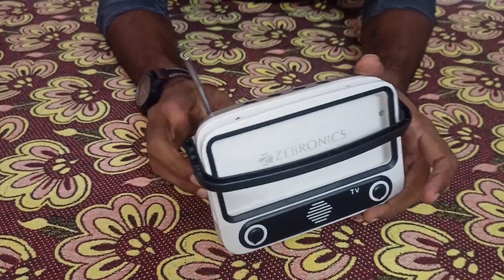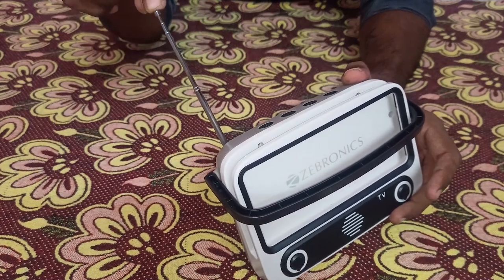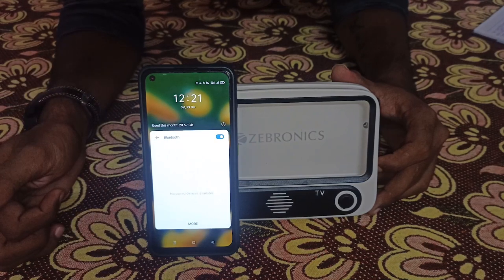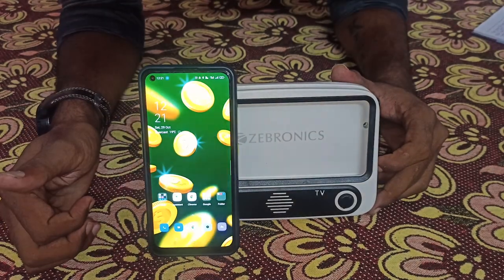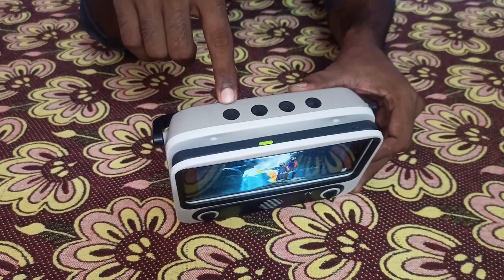This gadget has a radio function too and has an antenna on its back. There is a mode button where we can switch from Bluetooth, radio, pen drive, and memory card.